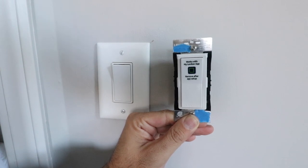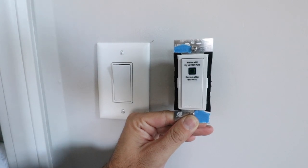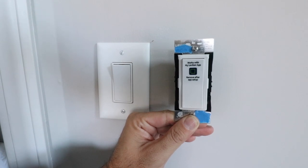Hi, One Hour Smart Home here, and today we're going to show you how to install a smart light switch that's going to let you control it from your phone and control it with voice commands from Siri, Amazon Alexa, or Google Home.